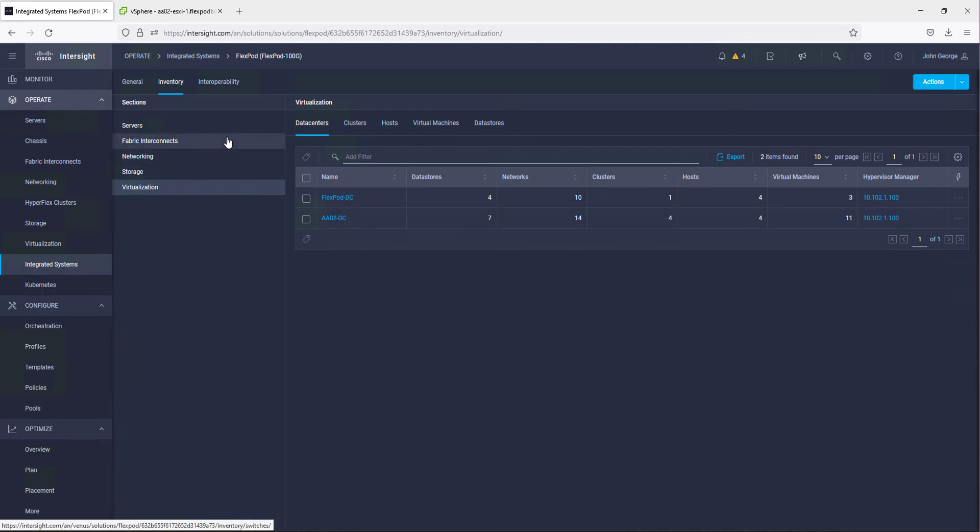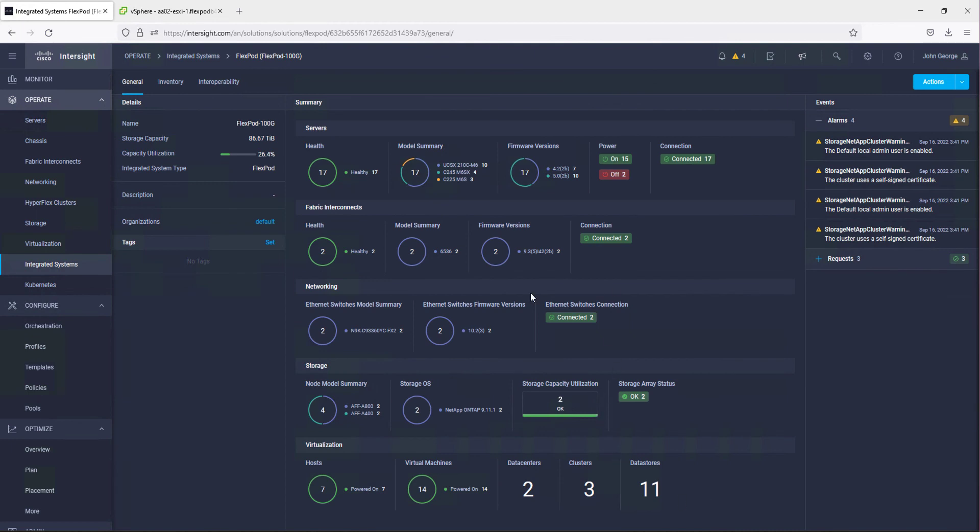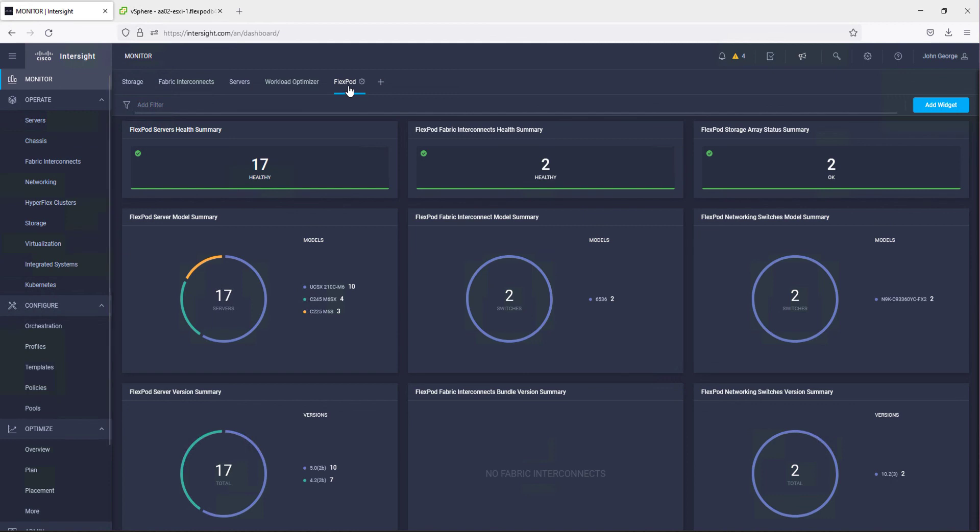FlexPod XCS pulls all this equipment together and provides monitoring via a dashboard for this particular FlexPod, with information about servers, fabric interconnects, networking, storage, and virtualization. You can see some alerts from our FlexPod — these are storage-related alerts. At the monitor level there is also a FlexPod dashboard that gives information about all FlexPods configured in this Intersight account. In our case we have just one, but if we had three or four, all their information would be consolidated here.